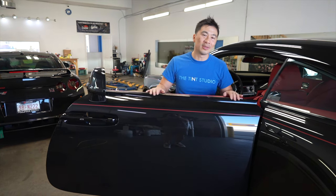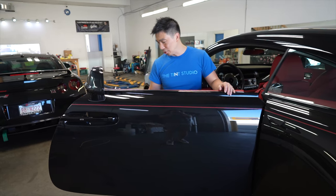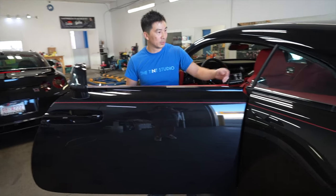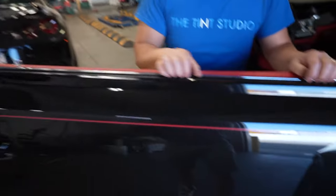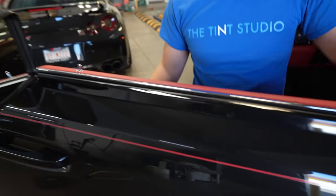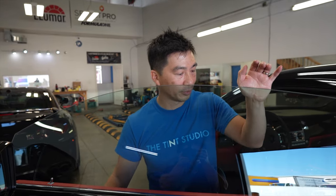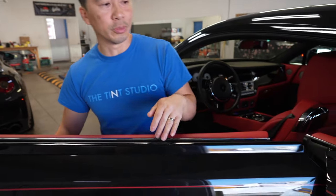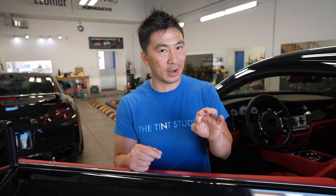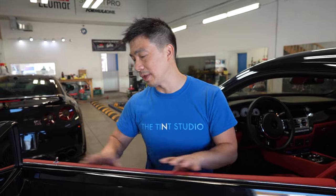Alright guys, to do this the really easy way without taking the whole door panel apart, what you want to do is roll down the windows first. We're going to try to expose this gasket here. And to do that, because it's frameless, we're able to get away with it - there's a little bit of movement on this window. By removing the outer trim, it's going to give us just a tiny bit of a gap to get the film in. That's the secret sauce of doing this car.